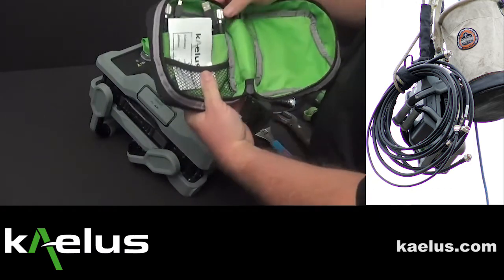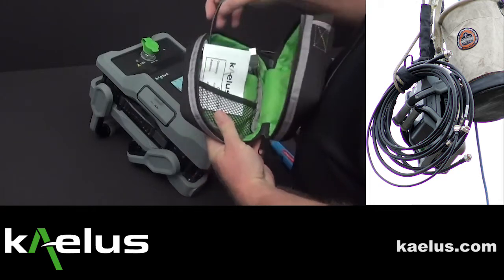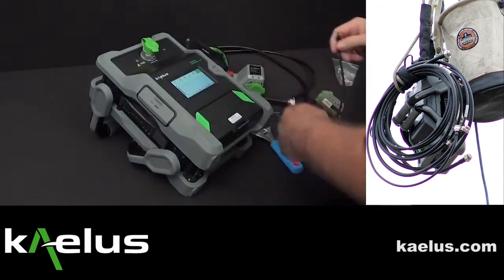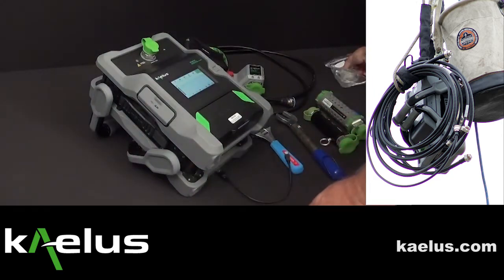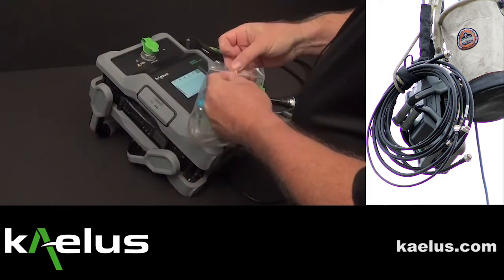It also has a series of cables. What we'll need in this particular case is the USB cable. When used with the IPA, the IPA comes with a second cable specifically designed for use with the RTF module.